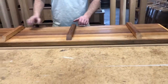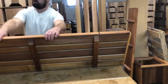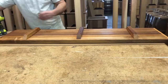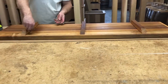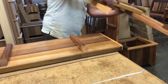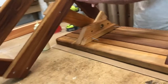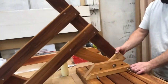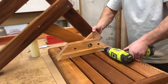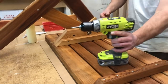Now it's time to assemble the bench. As the bench top is sitting here, make sure that these holes on the end are facing you. Screw down, and repeat for the other side.